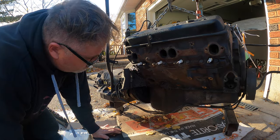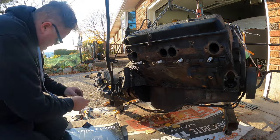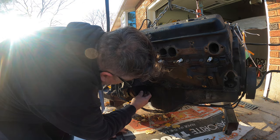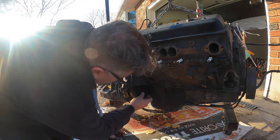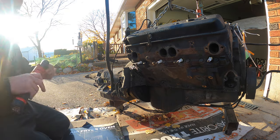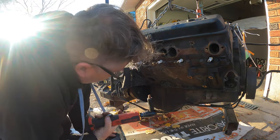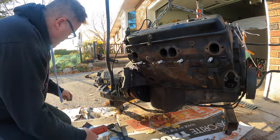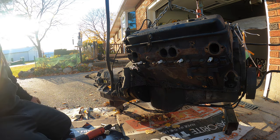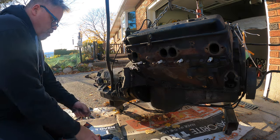So now we're going to take the bolts out for the flywheel because we're going to need the flywheel. Those are going to be tight as fuck — guarantee you that right now. They're probably going to be standard. Oh, Red Loctite — not so Loctite-y. There's one. Now we've got to spin the engine somehow to get the other ones out. Let's get the spark plugs out of the holes so she'll spin over easy.